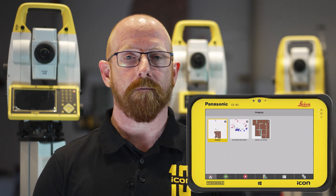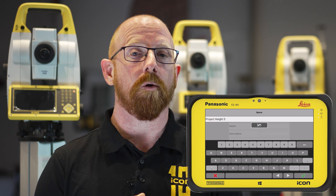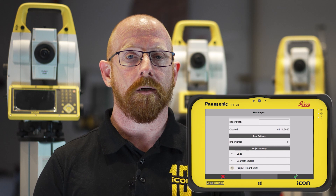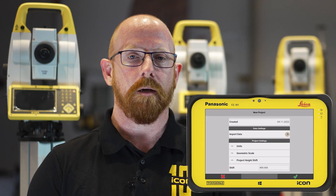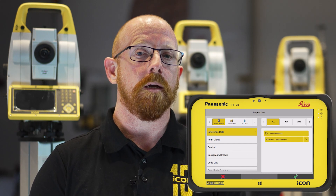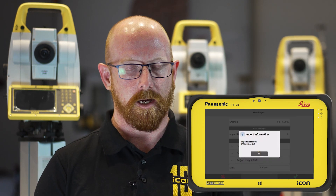With Icon Field 7.5 we now have the option to apply a project height shift when creating your project. Therefore all data imported will not only show that global height shift but will also show your required project height, allowing you to calculate your zero level, your 10 meter level, 20 meter level much easier than before without having to constantly refer back to paper plans or additional designs.